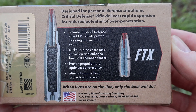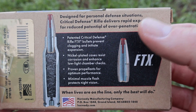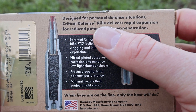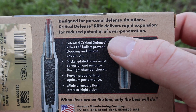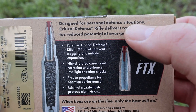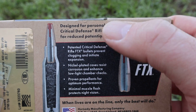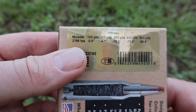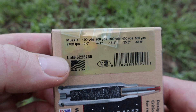Here's your promo info — feel free to pause and read that. The top part reads: 'Designed for personal defense situations, Critical Defense Rifle delivers rapid expansion for reduced potential of over-penetration.' So that's what we're going to be testing this ammo against — does it deliver on this claim? Flipping it around to the velocity chart, we're looking at a stated muzzle velocity of 2785 feet per second.